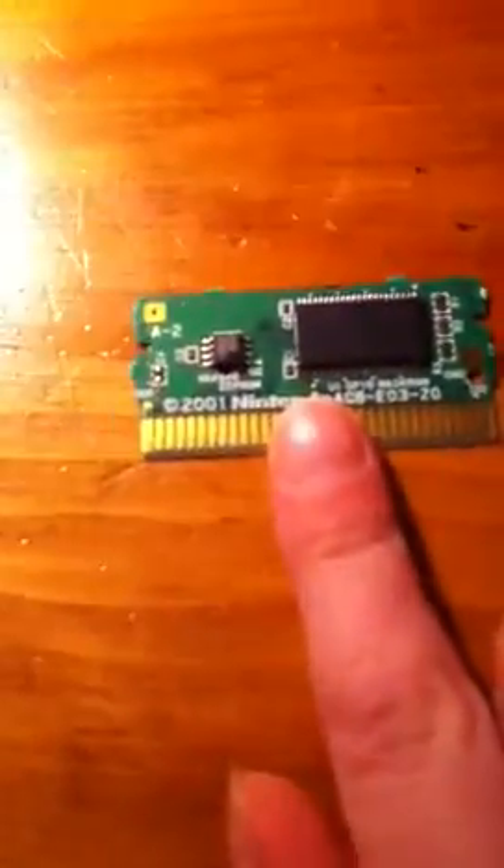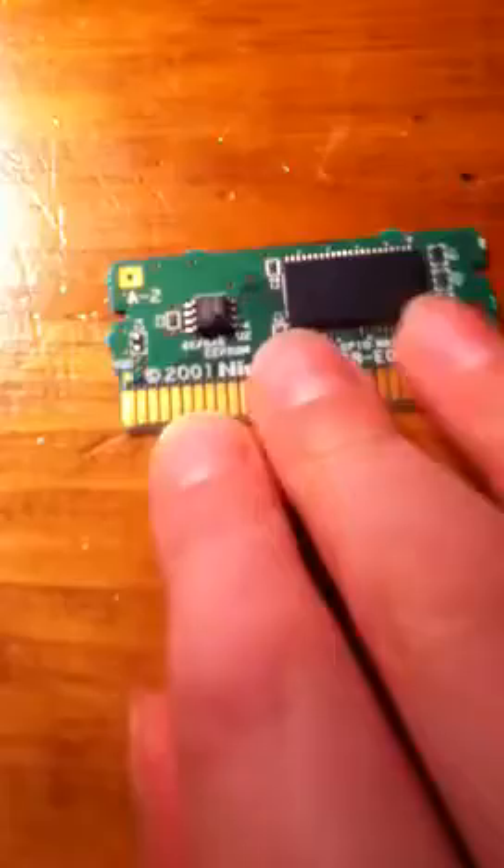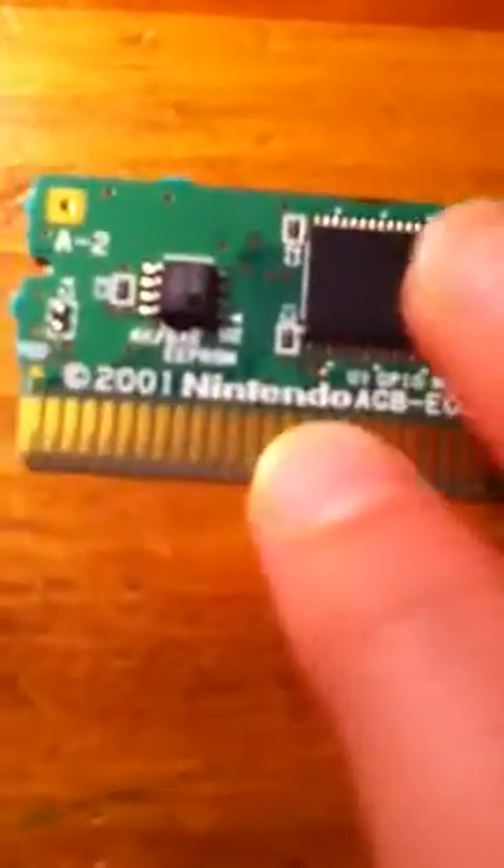Let's take a look at it. Here's the circuit board. Of course it's licensed — it's a Nintendo. The back has a bunch of little holes. This right here is what gives the signals off — these pins. I like cartridges much better than CDs.